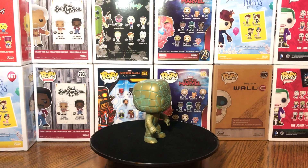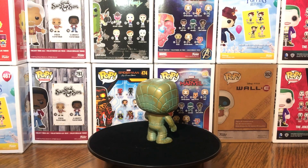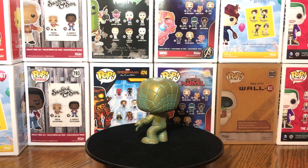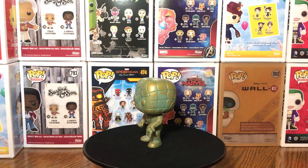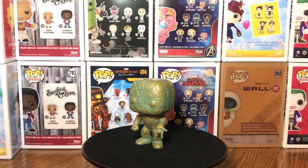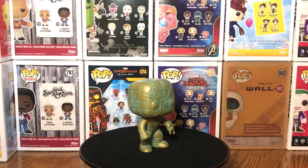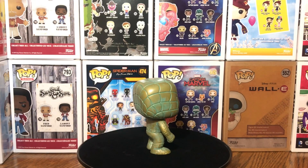These statue-type Funko Pops are really starting to become more popular. I wanted to pick these up due to the fact of obviously Stan Lee passing away, rest in peace, and just that Funko they made of him in the Patina statue — kind of like oxidized, like a penny. And they really look good.